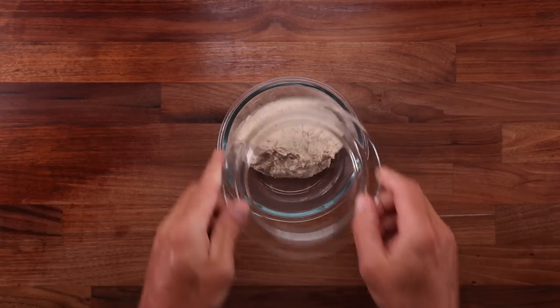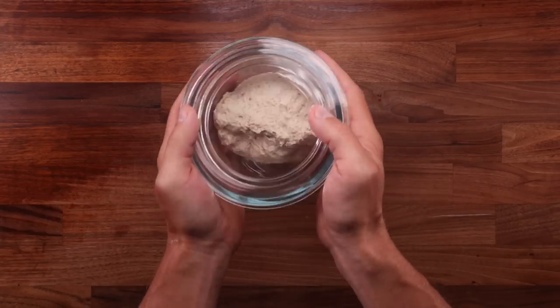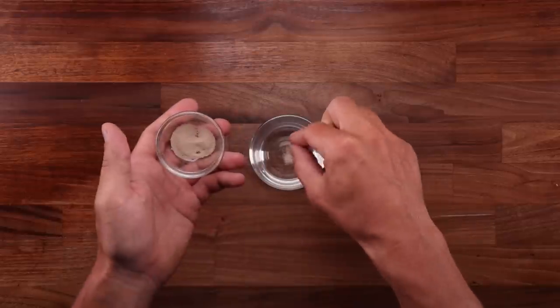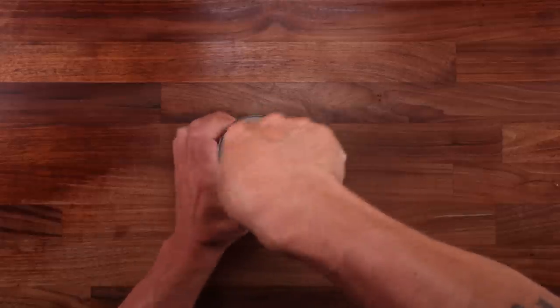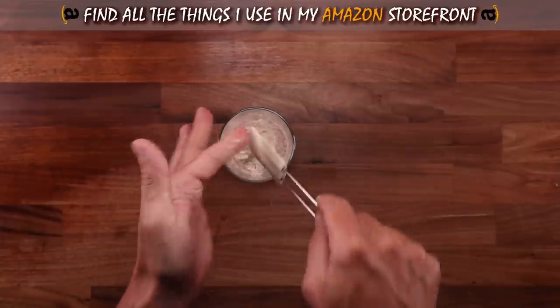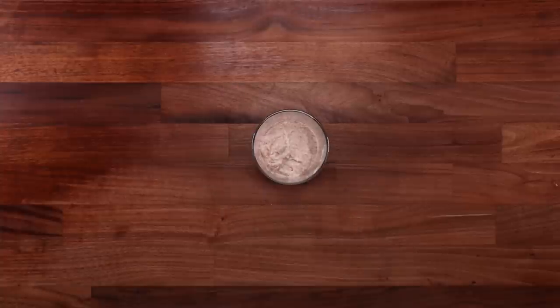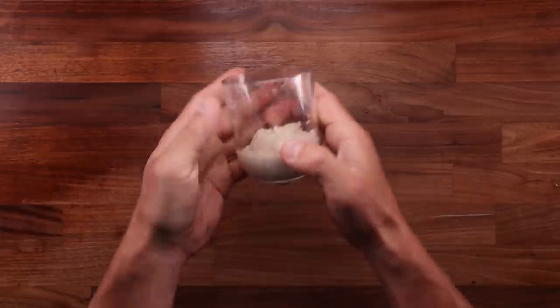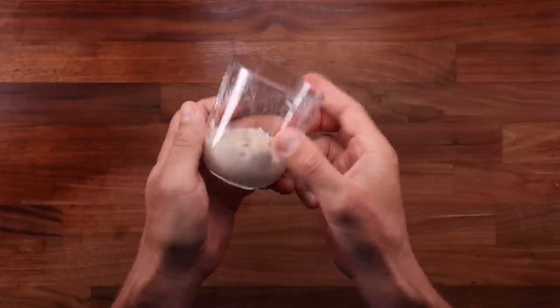My opinion is that using a pre-ferment when cold fermenting makes no sense, because we can simply leave the dough in the fridge for longer. If it's going to take the same amount of time to make, why add the extra step of making a pre-ferment? Here's how we're going to test it: I mixed the first dough and placed it in the fridge for 24 hours. At the same time I made a pre-ferment, left at room temperature for 12 hours, then mixed into the dough and left in the fridge for another 12 hours. So in the end both breads take about the same amount of time to make.